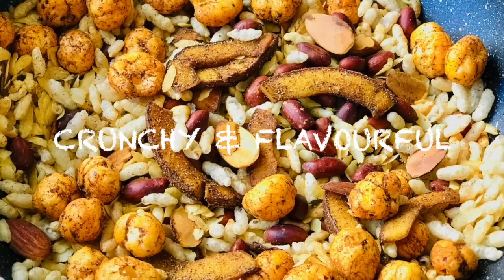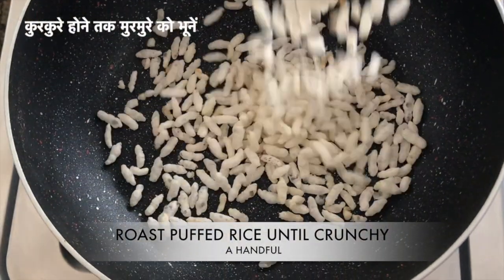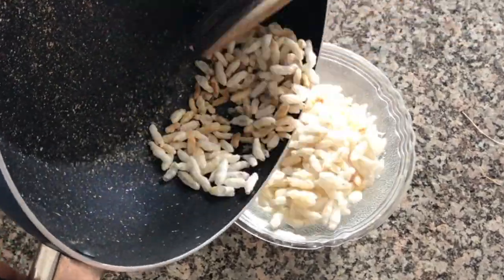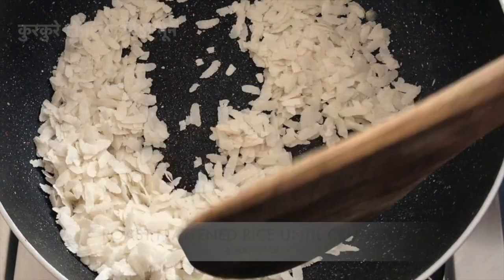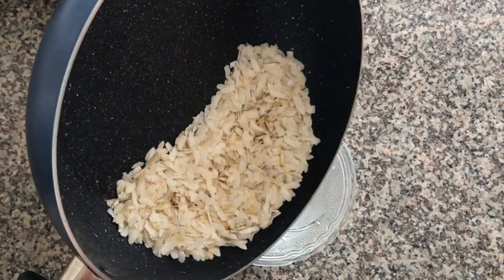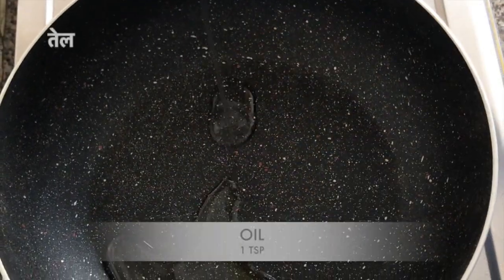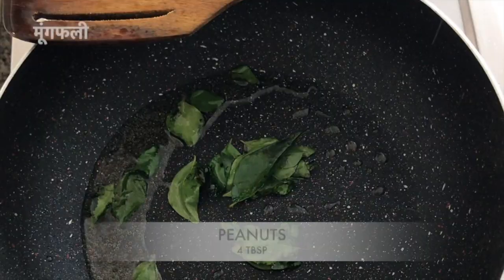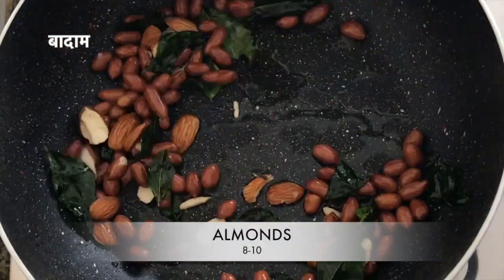Moving on to the next recipe — you can make this in bulk and store it for your entire lockdown period. Roasting some puffed rice until slightly brown, then transferring to a bowl. Your flame should be on low to medium at all times. Then roasting some flattened rice or poha until slightly brown and transferring to the same bowl. I've made a small quantity but you can increase it accordingly. In the same pan, adding some oil and curry leaves.